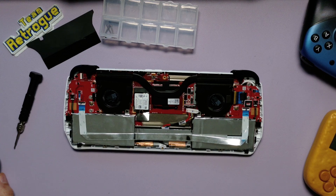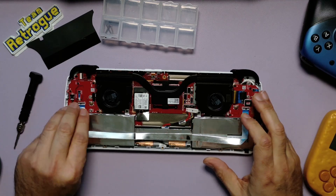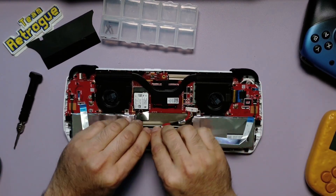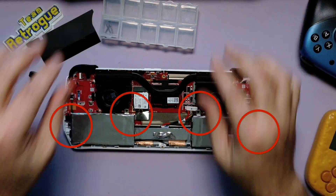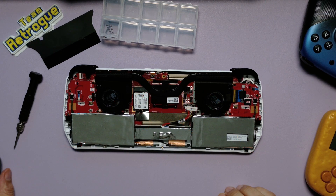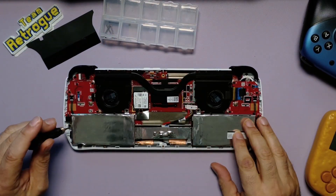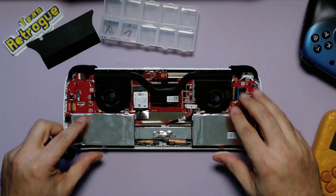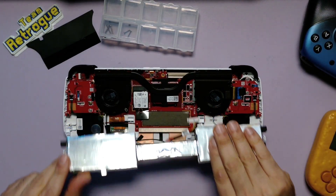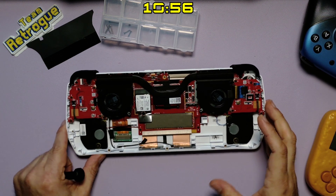We can carefully remove the ribbon cable going across the battery to the two joystick assemblies. The next step is to remove the battery by unscrewing the Phillips screws circled on the screen. Once the screws are out, the battery should just come right out. If you're only doing the battery mod, you can skip ahead to the timestamp shown on the screen to install the new battery and the new back plate.